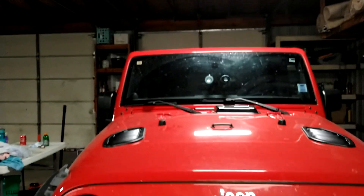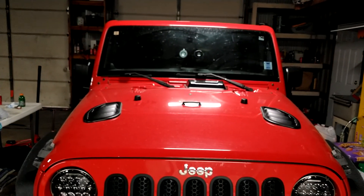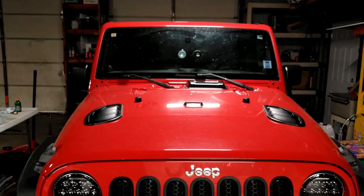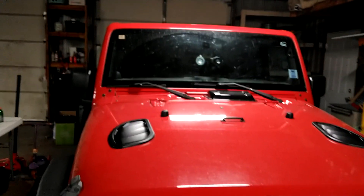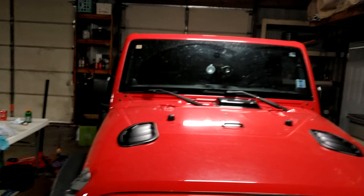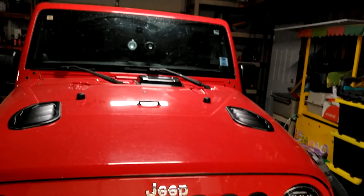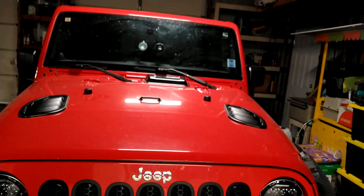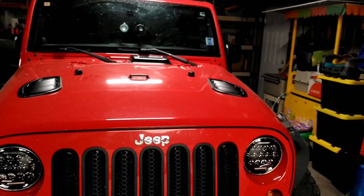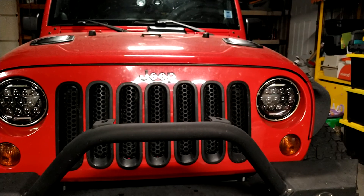This is our family Jeep — it's a 2011 Jeep Wrangler Sahara four-door, so it's a JKU, the Unlimited series. I'm going to talk about all the things I've done from when I bought it up until now.